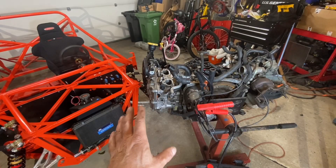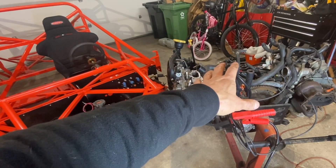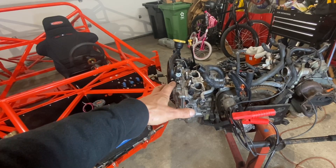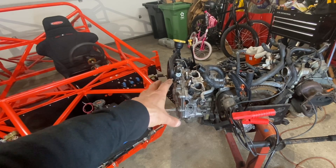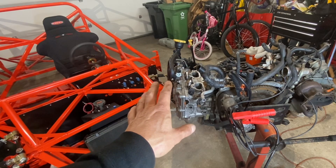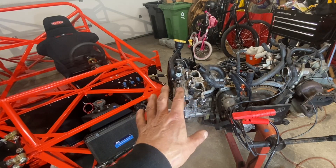Summary of the compression test: cylinders 1 and 3 had about 150 PSI — cylinder 1 actually hit 154 PSI. On cylinders 2 and 4, we had lower compression: cylinder 2 was about 115 PSI and cylinder 4 was about 125 PSI. I suspect it might just be crud and oil on the valve seats. Either way, this is good enough compression to move forward with freshening up this engine and getting it installed in the 818R.